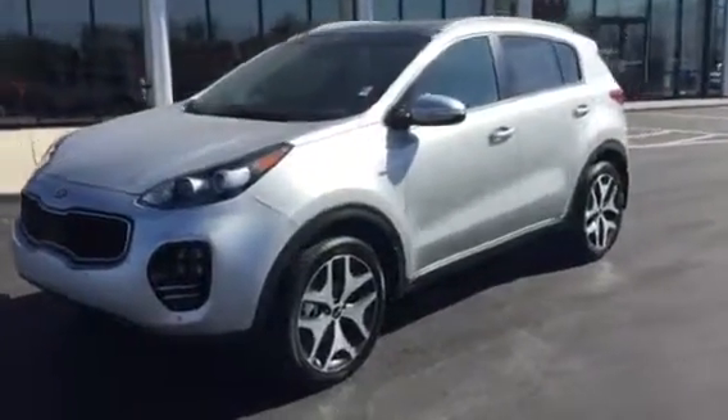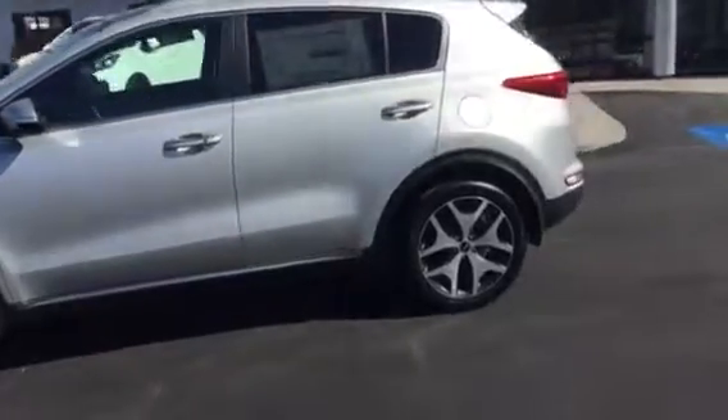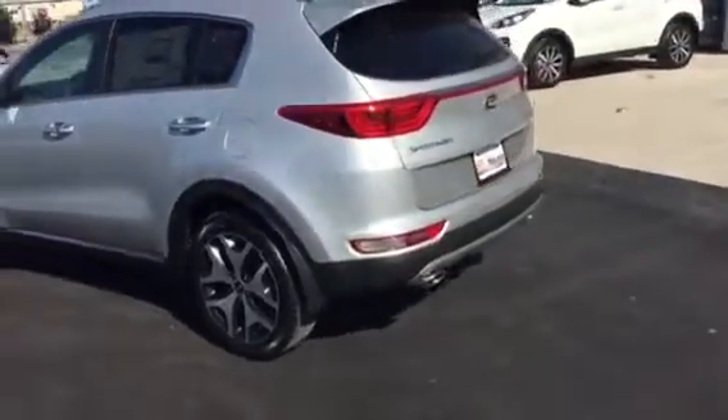Hi, this is Jana with Young Kia in Layton. Wanted to send you a quick VIP video of the gorgeous 2017 Kia Sportage.